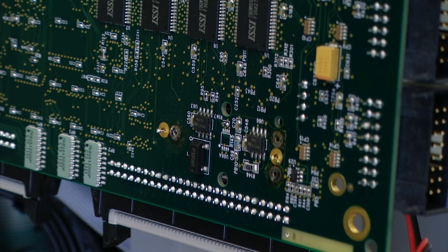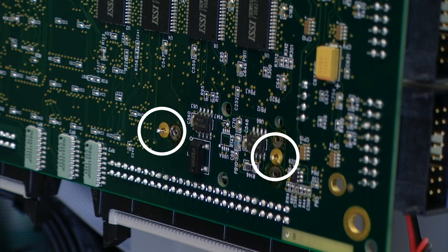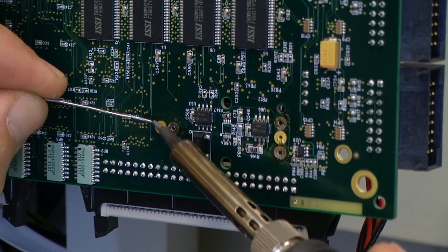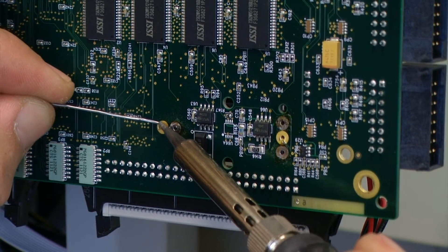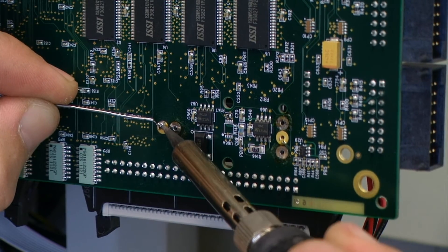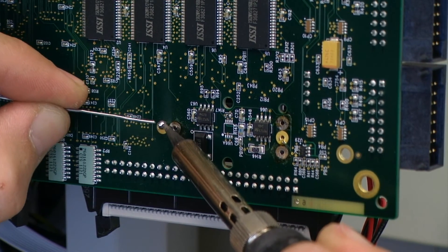Flipping to the back of our board we can see where the two leads come through the additional holes in our circuit board at our battery location. Next we are going to apply just a little bit of solder to each of these leads so that we have a good tight connection that will not come out.